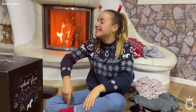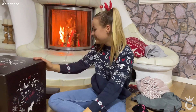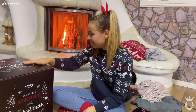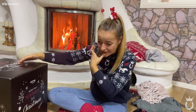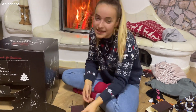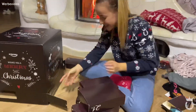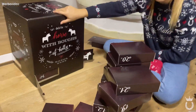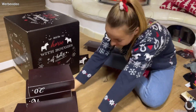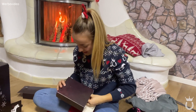Da gibt man ja auch echt viel aus – ganze Geschenke für die Oma, den Opa, Mama, Papa, Schwester, Brüder. Vor die Boxen richtig warm, wenn da irgendwo Schokolade drin ist – die ist wirklich flüssig! Willst du noch eins aufmachen? Aber nur noch eins – ich wollte eigentlich nicht alle 24 aufmachen. Ach da ist 24, endlich! Also jetzt sind hier noch lauter Türchen die geheim bleiben, aber die 24 bleibt nicht geheim.